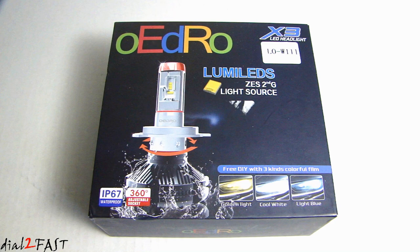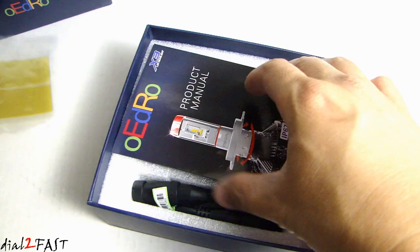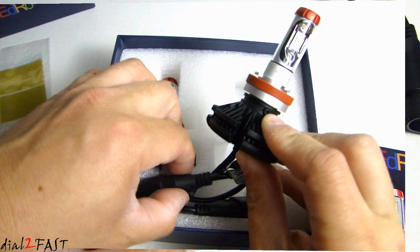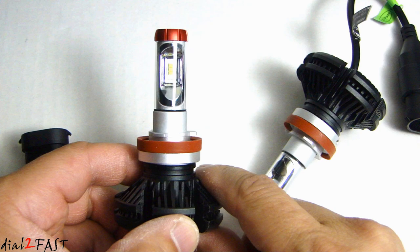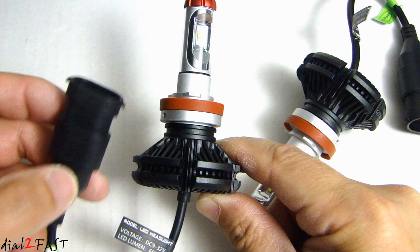Let me go ahead and open this up and show you what this light looks like. Here we have the colored films and the product manual. Here's the LED lights. Right out of the box, the first thing I notice is the design of this light is beautiful — it's just a cool looking light. The overall construction is all metal. We have a glass lens right here. The heat sink at the bottom is black. You'll also notice it does not use an external LED driver — the LED driver is integrated inside the light right here.